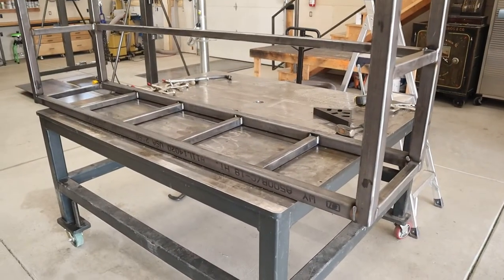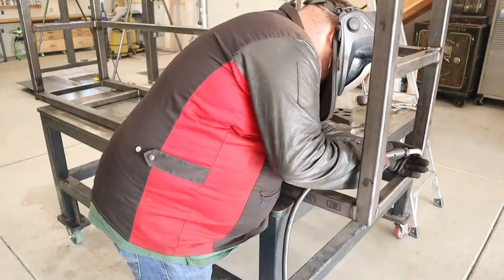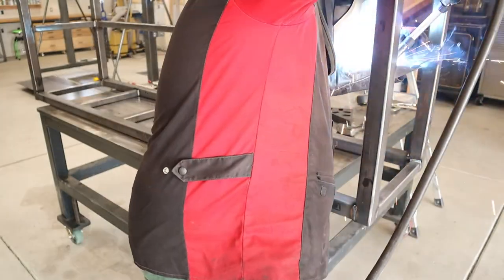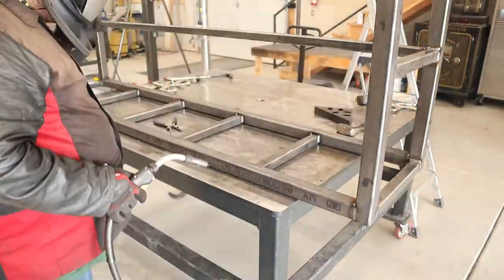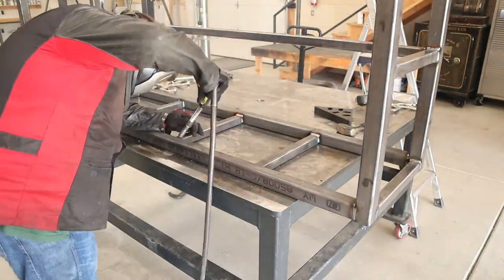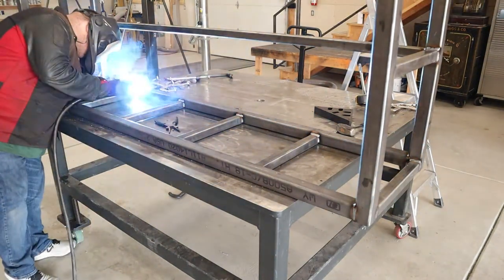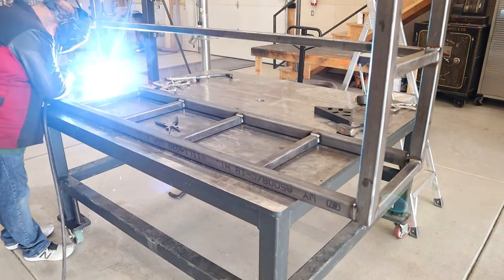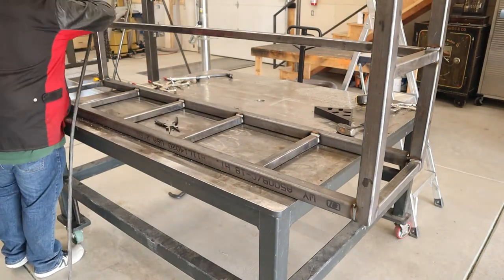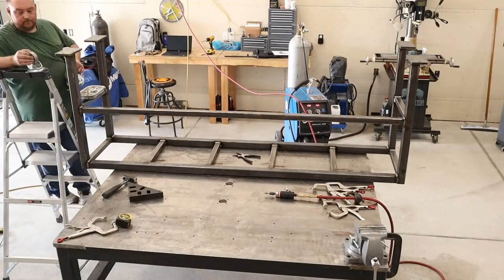I actually have two of those tables in the shop and they have leveling bolts on them as well. On the rare occasion that we're welding something big enough that needs to be really flat or restrained really well, we can actually level the two tables with each other and have a really nice flat surface to weld big components together. You can actually see some partially finished hand railing in the shot in the background — that was a case where we used both of them to level that out and get all that railing put together.